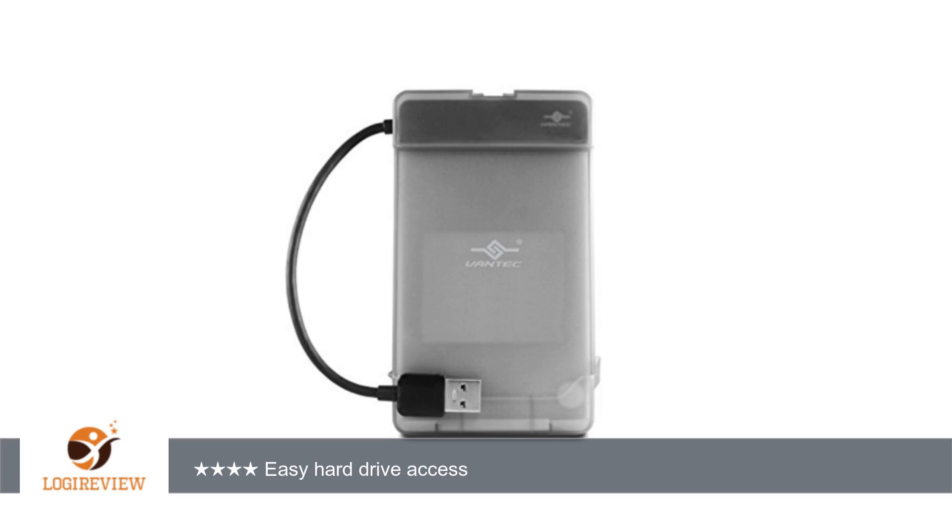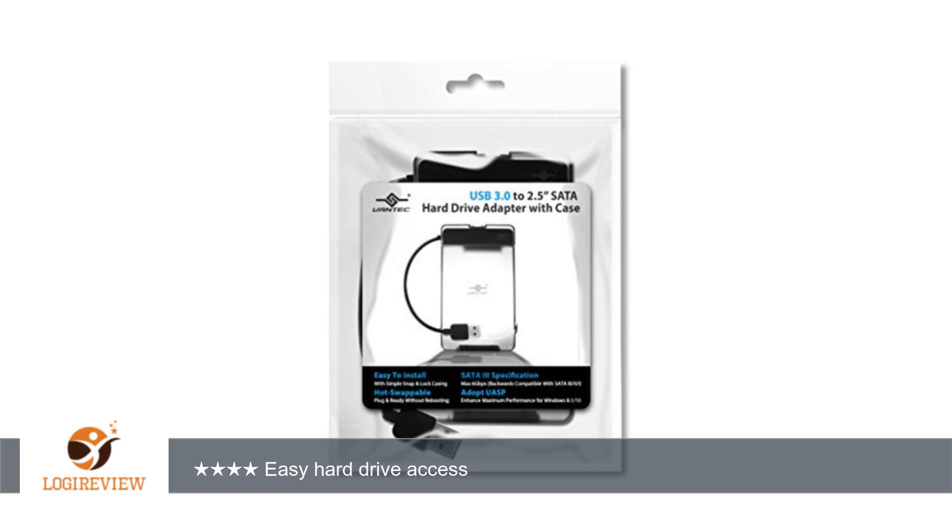Hello, welcome to Best Reviews at YouTube. This item has a rating of 4.2 out of 5 stars. A customer wrote: this is a very useful device for anyone with a bit of experience tinkering under the hood of a computer.